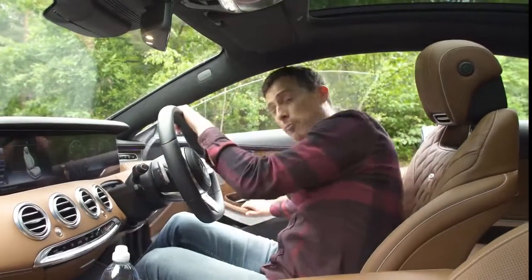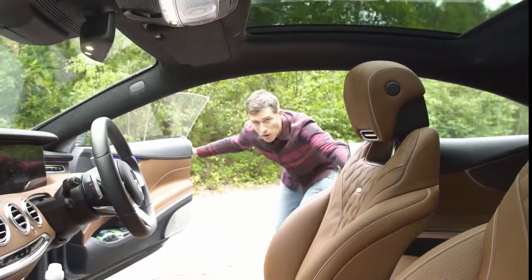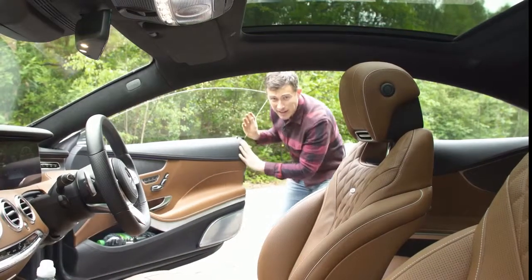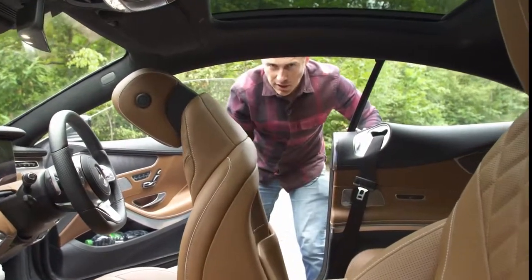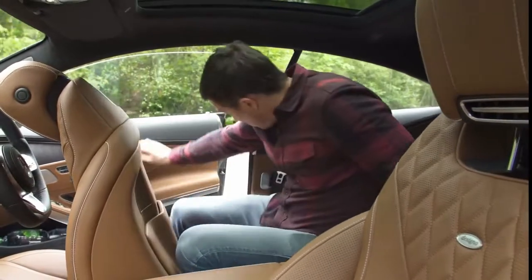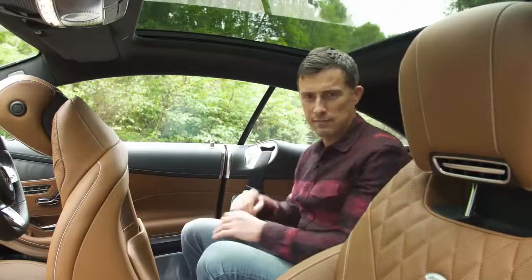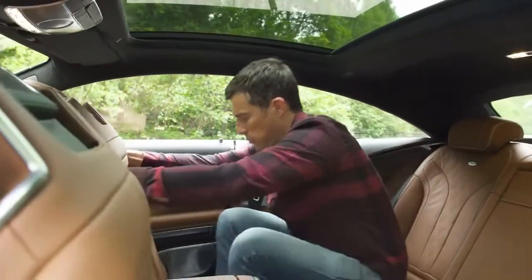Let's check out the back. What I want to point out is that these doors open very wide and are frameless, so they look cool — you've just got to be careful not to spear yourself on the frame when getting in. The seat moves out of the way electrically to let you into the back, and when you shut the door you don't have to slam it because it has soft close — it closes itself.